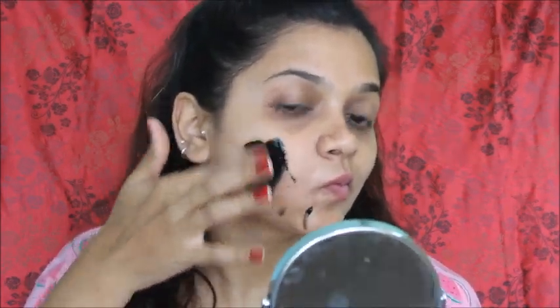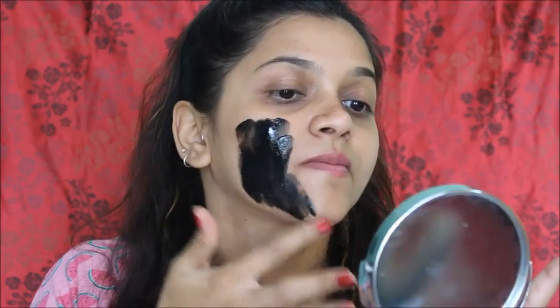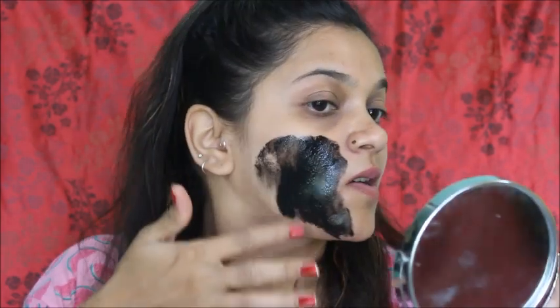Before you use it, remove the foil cap. The consistency is not very thick — it is a medium consistency, enough to spread across a full face.